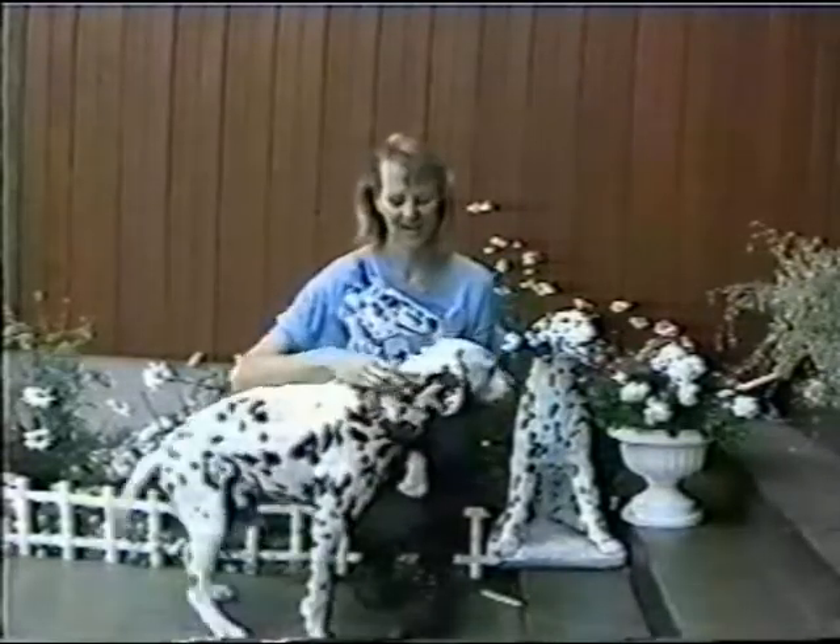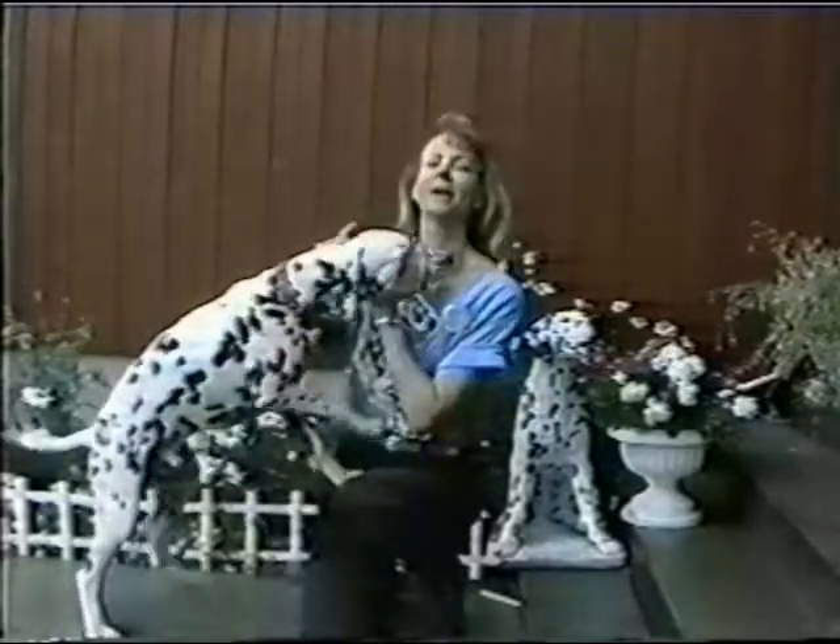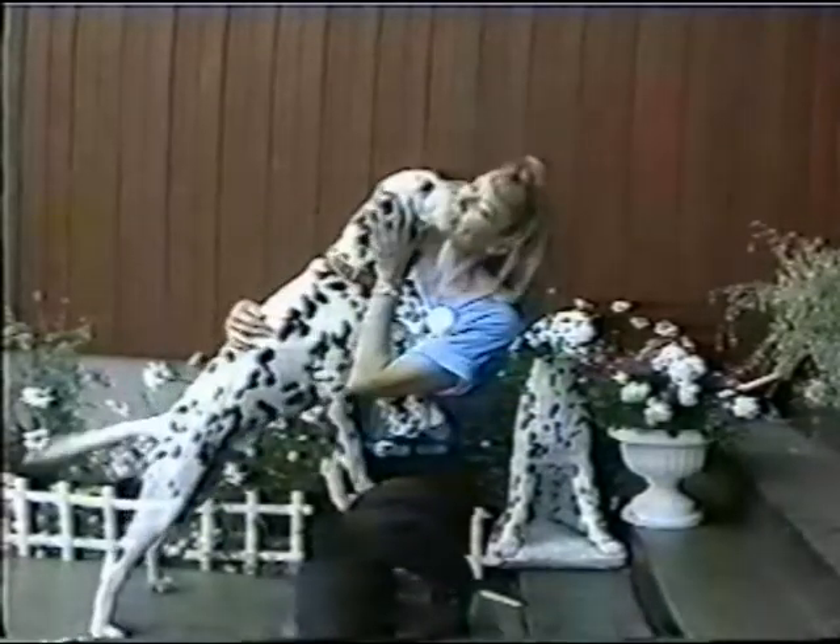Willie is owned by Jan and Doug Nelson of Colorado. Willie will learn how to road trial at my house, and he'll also earn his CD.